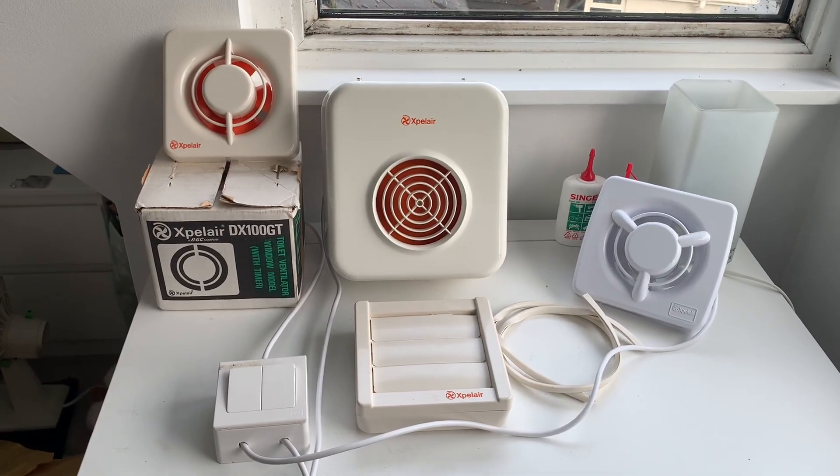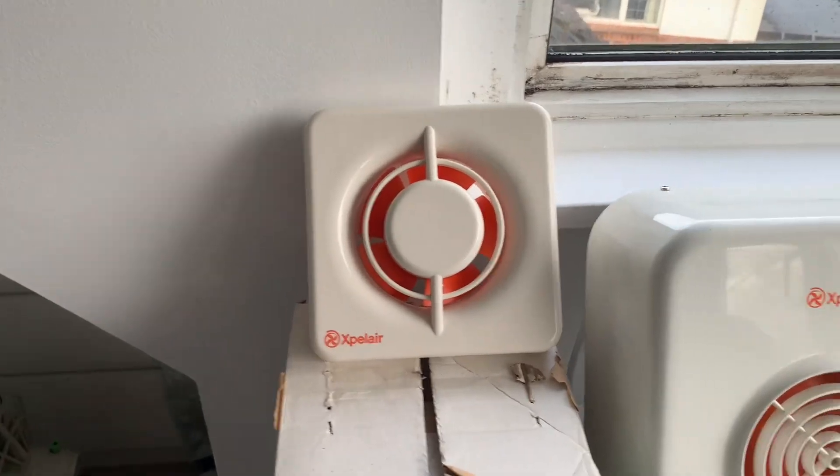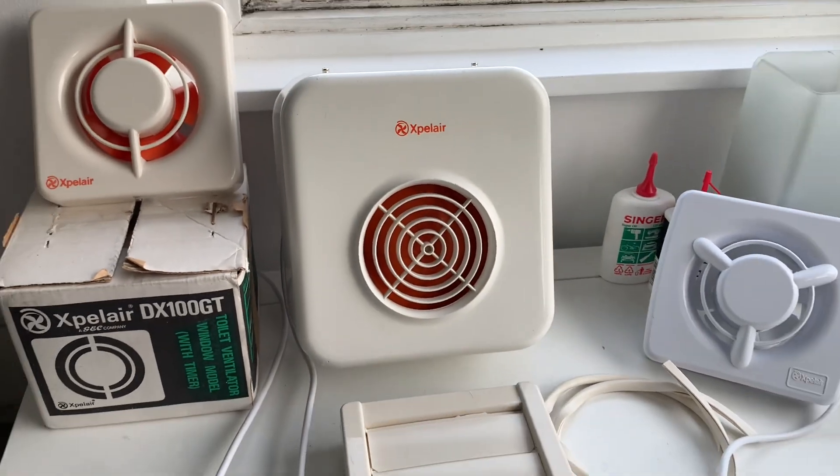Hi everyone, welcome back to Fanatical About Fans, and today we're looking at the difference between axial and centrifugal extractor fans.